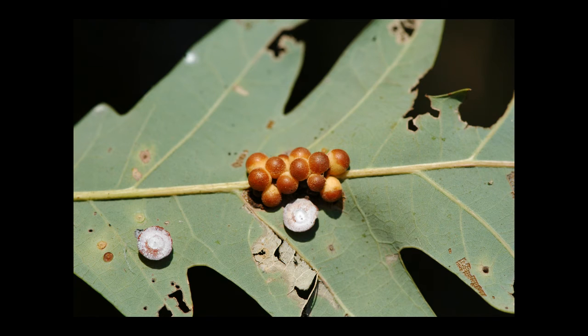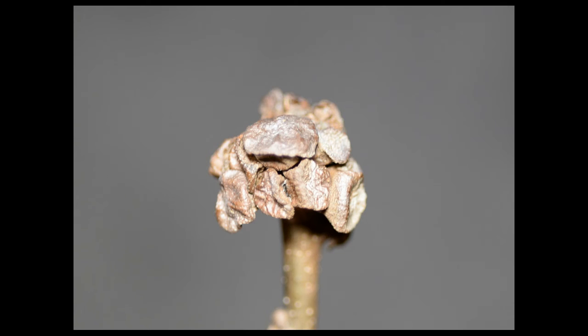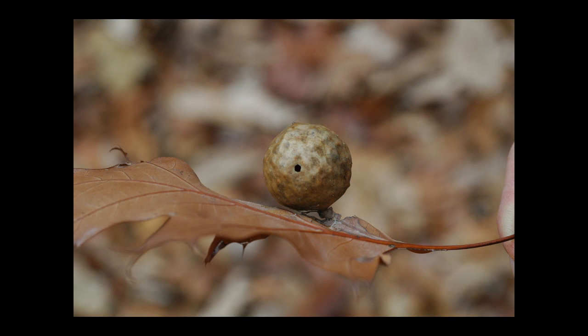Pretty midrib galls and a couple of spangled galls decorate this oak leaf. Potato-like galls and pouch galls adorn small twigs. Green spongy oak galls in summer turn to brown papery balls in autumn beneath oak trees.